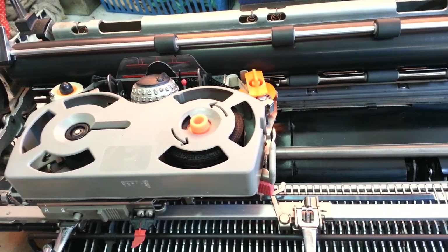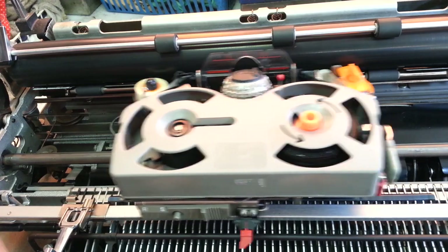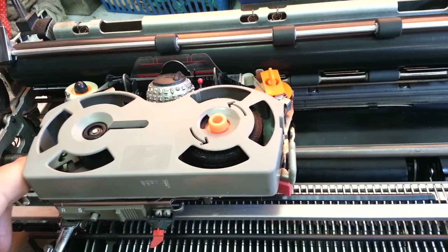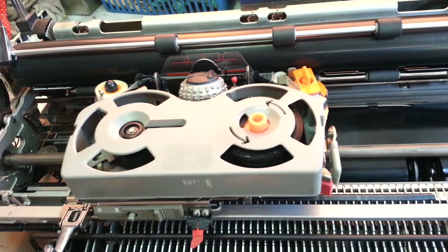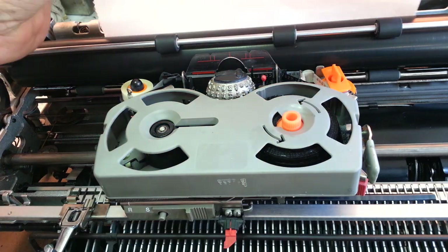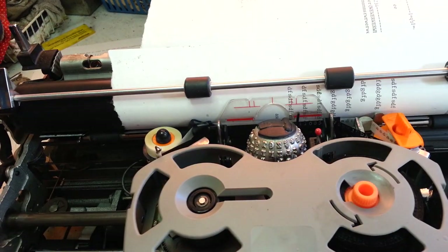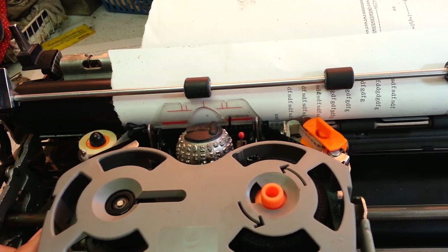Oh yeah! I'm applying a lot of pressure and it goes back — that is the cure for this one today. I noticed this when I was going to do a correction: it didn't backspace to do that correction. It didn't make it.